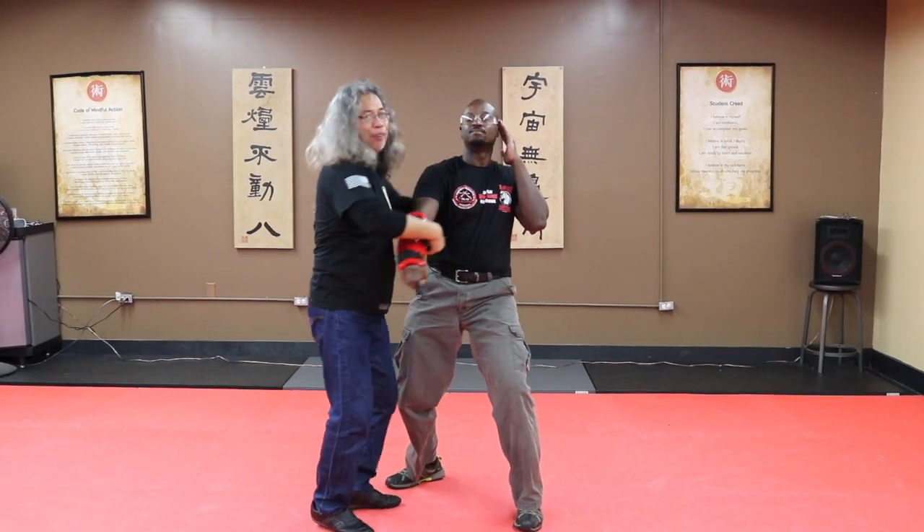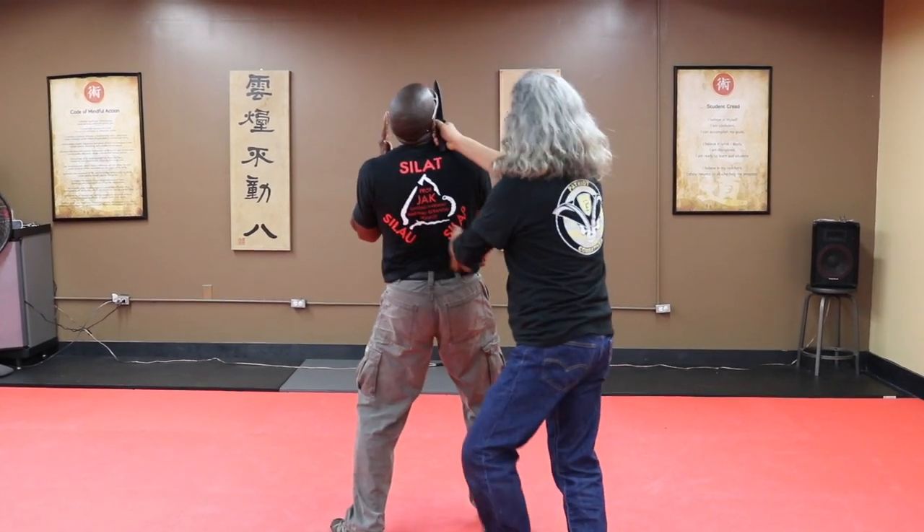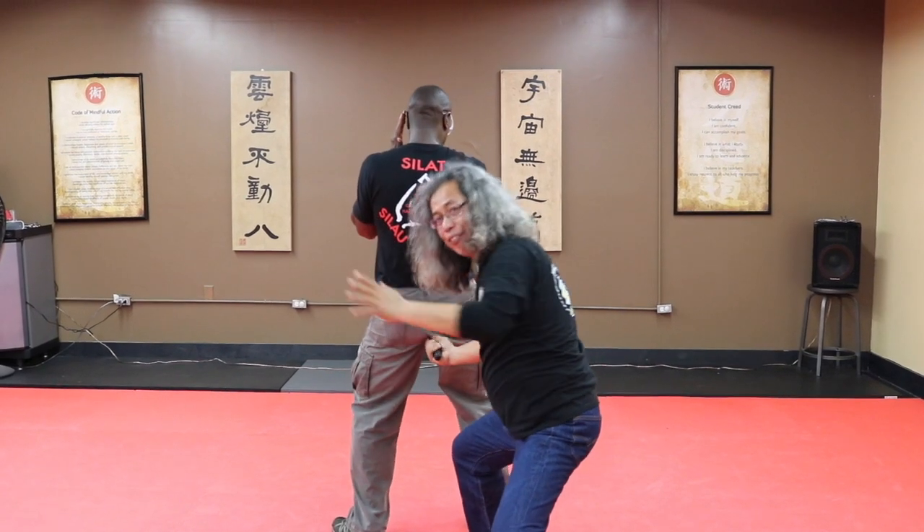Now I cut it around. Here we go — into the face, cut it around, and down, and into the groin. There we go.